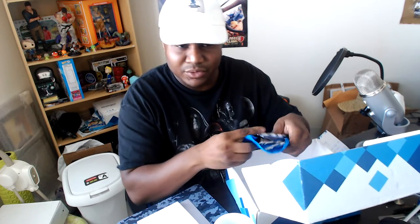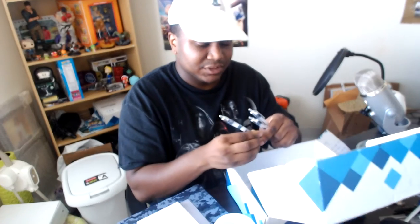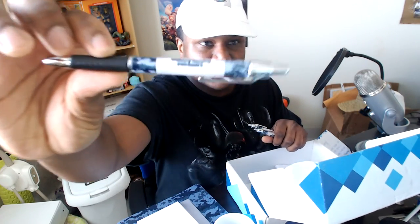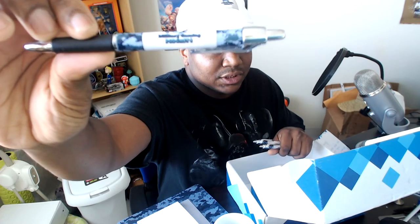Anybody that knows me at work knows I hate when people steal pens. So this is a great gift because I know I'll be the only one with this at work. The Military Gaming Podcast pin.